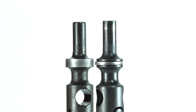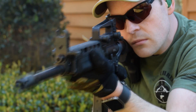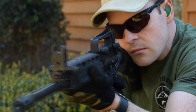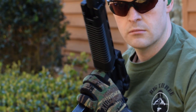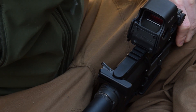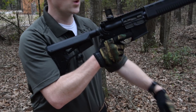Despite these differences, the A1 upper utilizes many of the same components as the AR-15 series of rifles. For example, it uses the same charging handle as an AR, and in testing is compatible with all in-spec AR-15 charging handles available. This includes the PRI gas buster, a mil-spec regular aluminum one, BCM's extended charging handle, and the Next Level Arms charging handle.